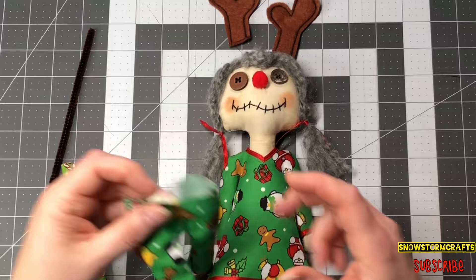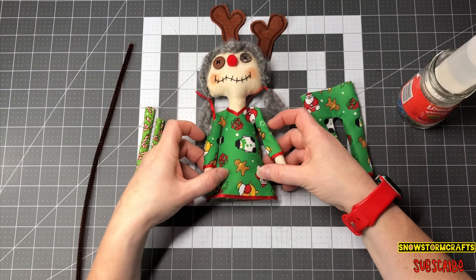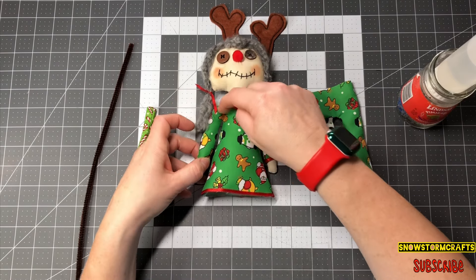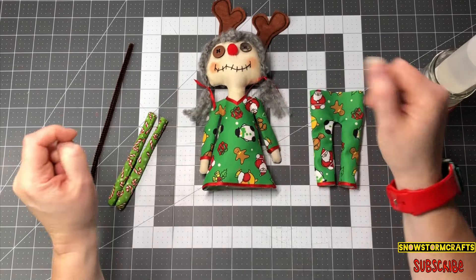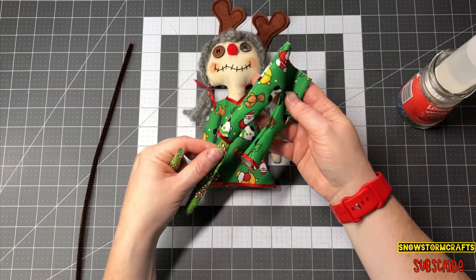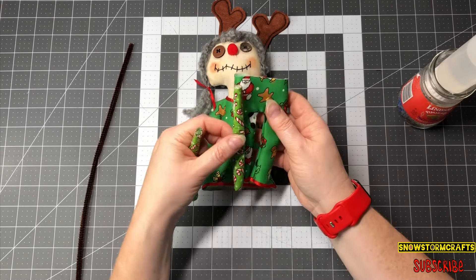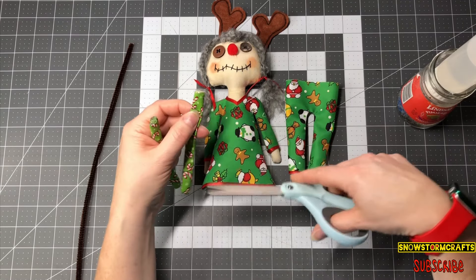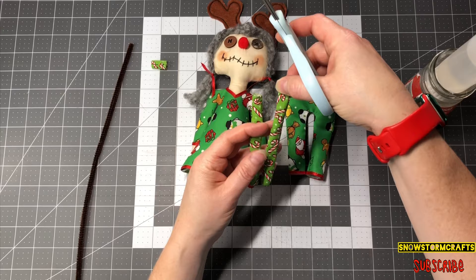I want to show you guys how I put the legs inside of her pants — I did the same thing with the arms. Before I put her little jammy top on, I go ahead and slide the arms in using the hemostat, then do a dot of glue on each side to secure her arms before putting her top on. I take my hemostat and slide the little legs all the way up as far as I want her little socks to show. If you think her legs are too long for this pattern, you can go ahead and snip a little bit — I'll just cut off about a half inch or so.